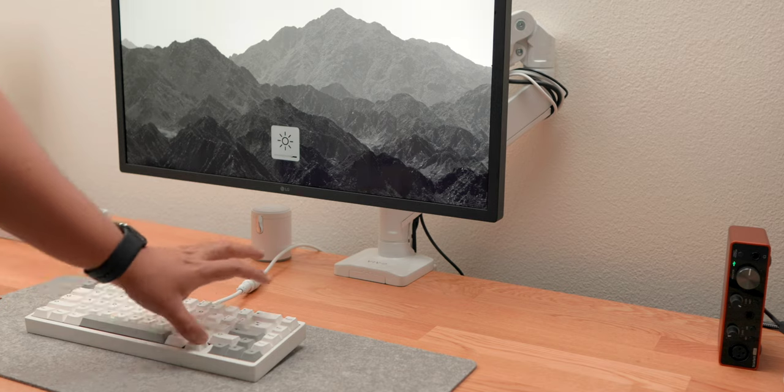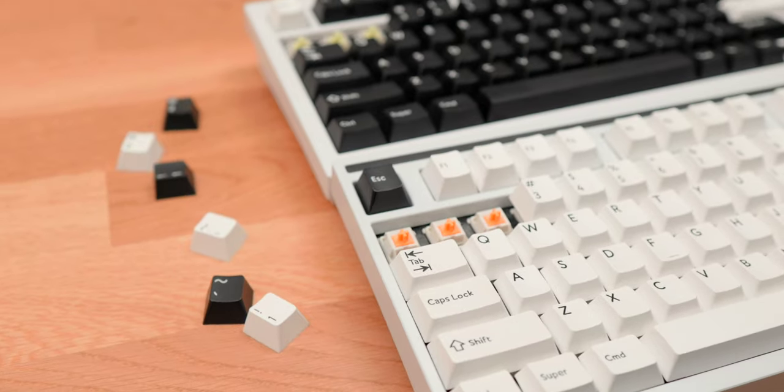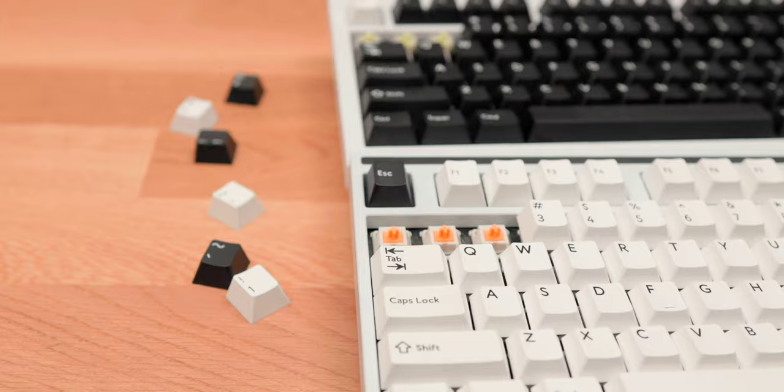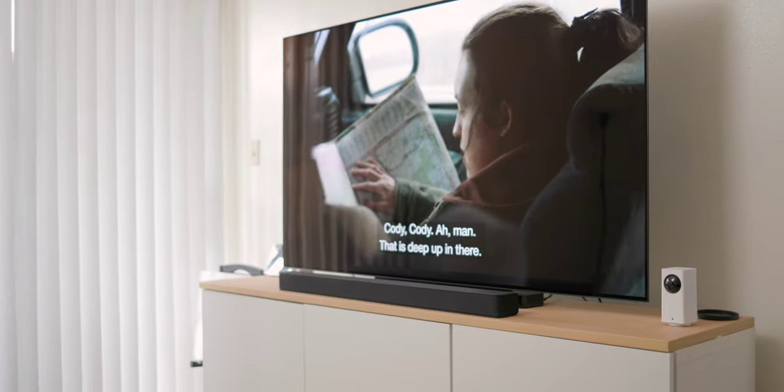That really begs the question: why would someone pay twice as much for a premium keyboard when you're not really gaining much in functionality, and there are budget options with the same functionality? The answer is very much design-driven — supporting an artist, liking the aesthetic. I compare it to building your entertainment center.